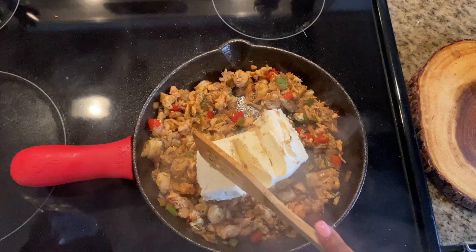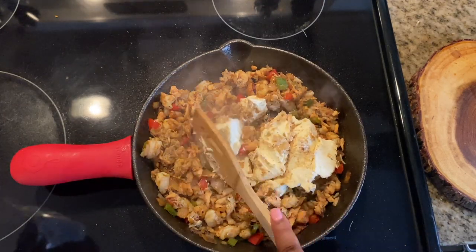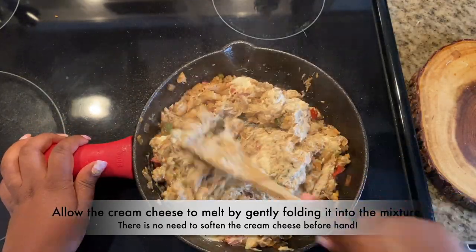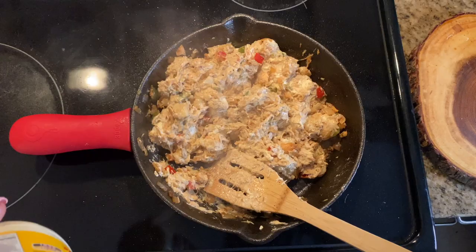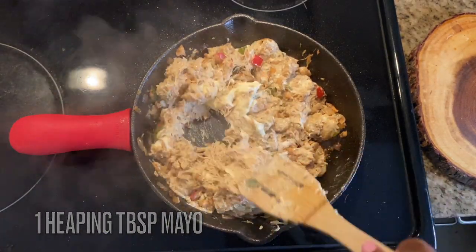Now we're going to start building these flavors. You need about eight ounces of cream cheese — this is not optional. Allow the cream cheese to melt by gently folding it in. Go ahead and reduce your heat to about medium-low because you don't want this to burn or stick.